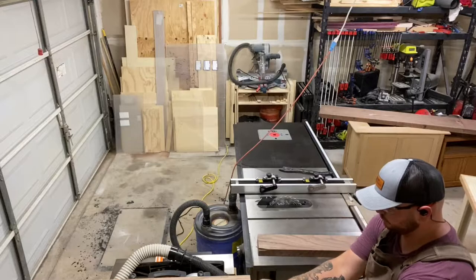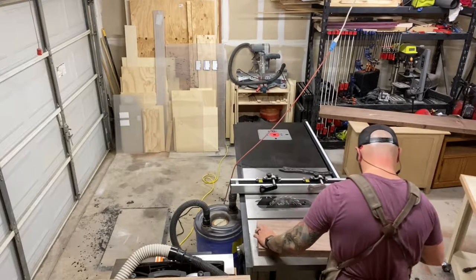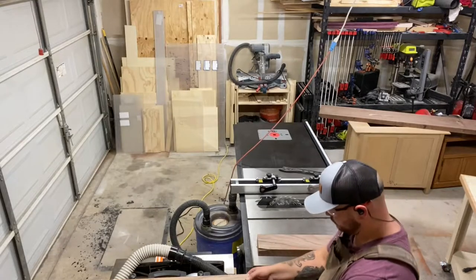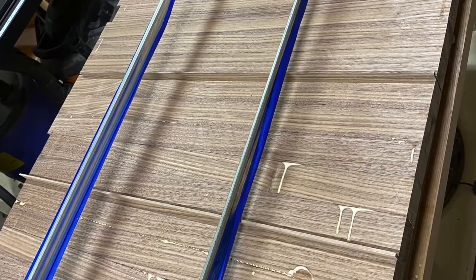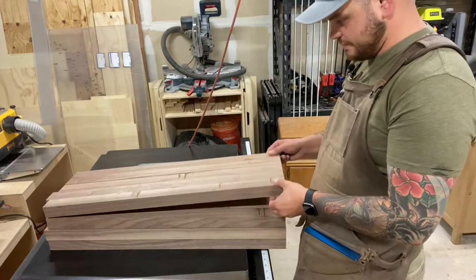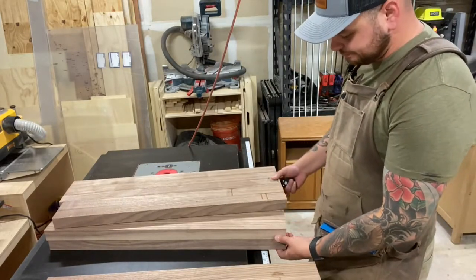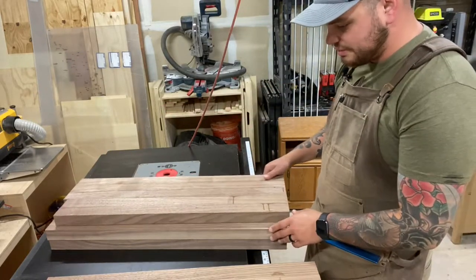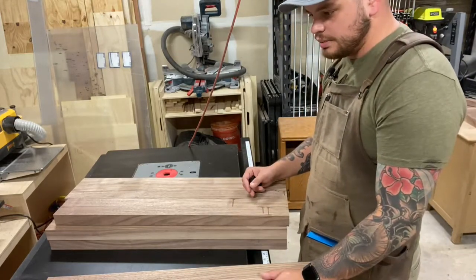Normally right after this I would rip these down on the table saw to about one and three quarter inch strips, but I lost that footage. I did glue these up into four separate sections so they would fit into my planer bed. We've got all of these clamped up into four separate panels. Now we'll pop them through the planer, get them flattened out, get those glue spots removed, and then start cross cutting on the table saw before we start the end grain glue-up.